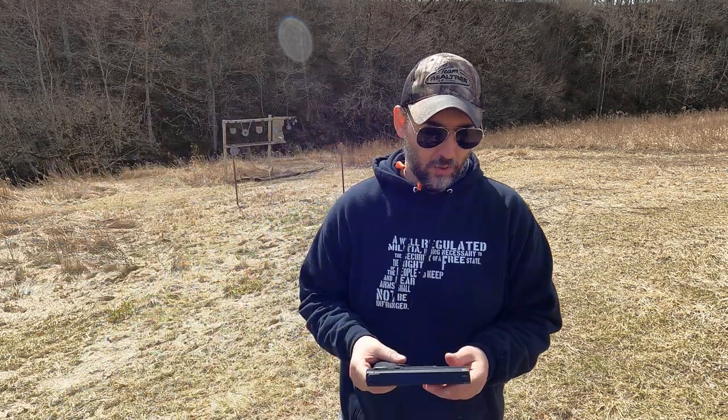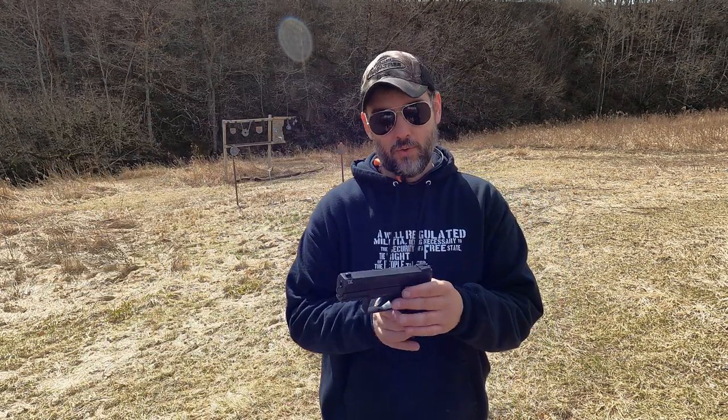I haven't dipped much into the .22 handgun world, but I'm very excited about this one. I've seen so many good things about this handgun for a company that gets such a bad rap for quality control. But honestly, in the last couple years, they've really stepped up their game. Today I'm bringing out the Taurus TX-22. I've heard nothing but good things about it.